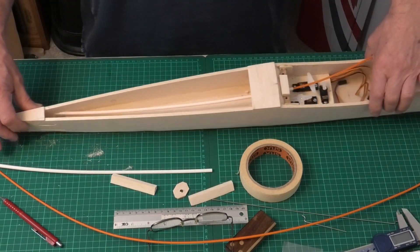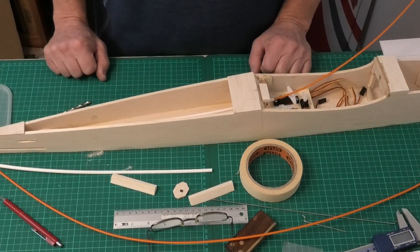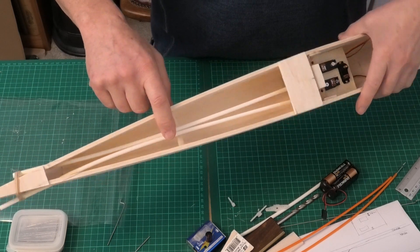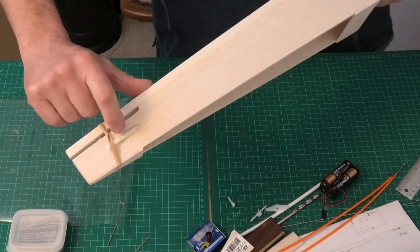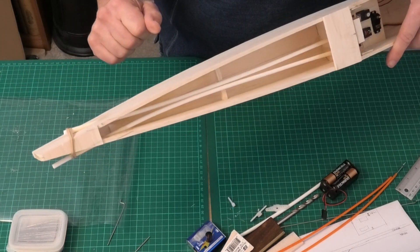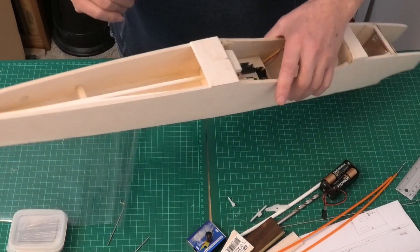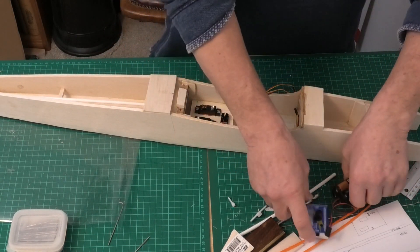I'm now going to get these lined up finely and into place, get the servo tray glued in, and then have a look at the nose. I now have the servo plate glued in place and I've epoxied the outer snakes into position — just waiting for that to go off. You can see the masking tape around the end of the snake for better epoxy purchase. I've used my servo tester to check that they're free running, and everything is nice and smooth.